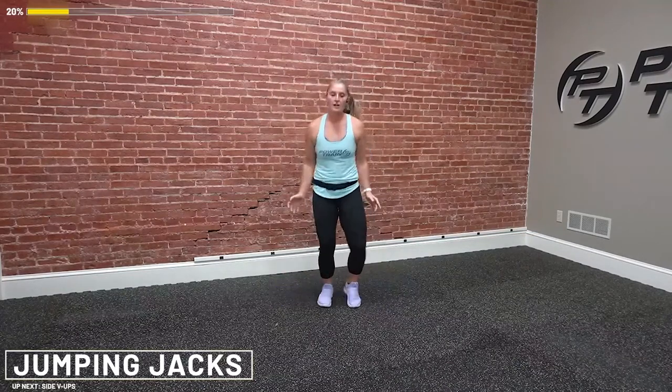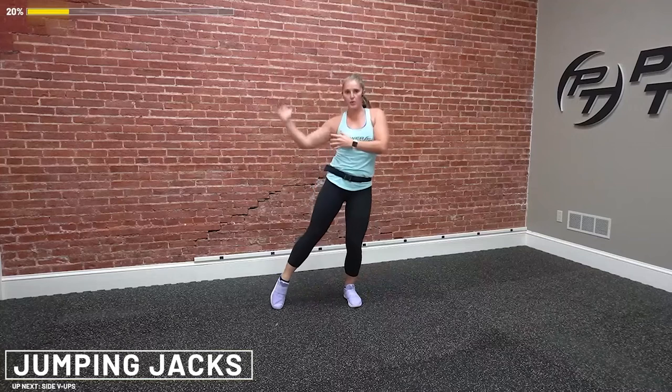Option to step it out. Remember, slight bend in that elbow, pull that elbow to your sides as you're going. You're almost there. Five seconds — four, three, you got this, two, and rest.